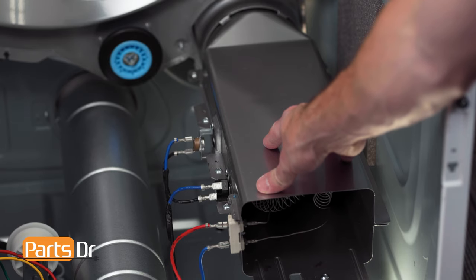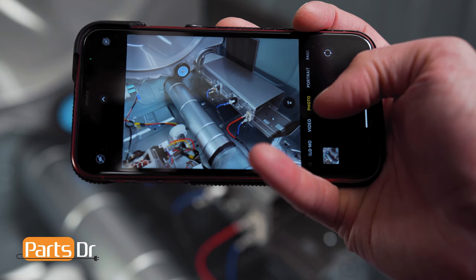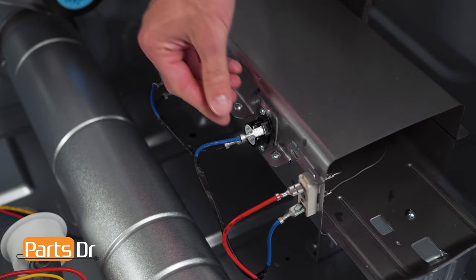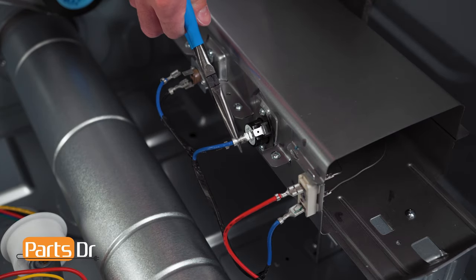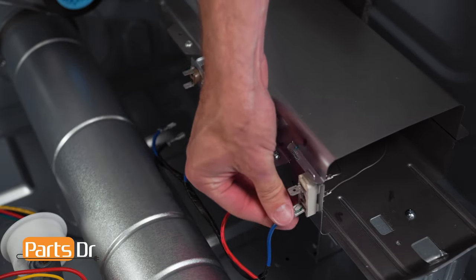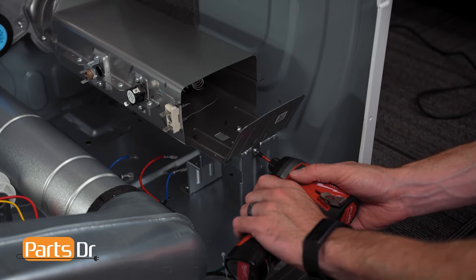We will remove the heating assembly to make removal of the drum assembly easier. Before disconnecting any of the wires, take a photo to reference later if needed. Then, disconnect the wires by grabbing and pulling off. You may need to use needle nose pliers. Now, remove these two Phillips screws.